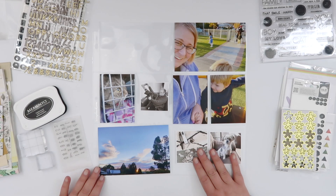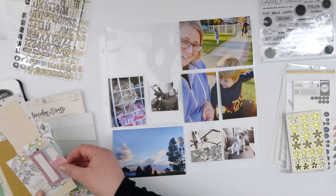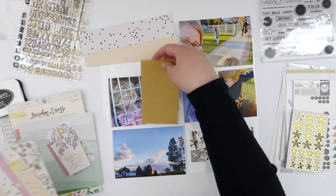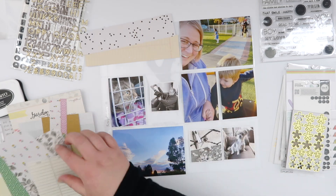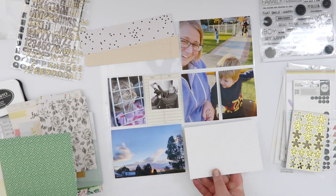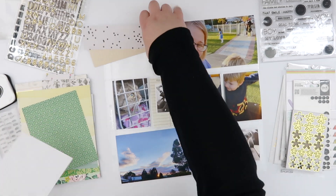Hey guys, welcome back! This is Project Life week 20 and I'm still working with my no-pink kit. I gotta say I'm starting to struggle and feel the withdrawal symptoms. This week I've got quite a lot of photos.